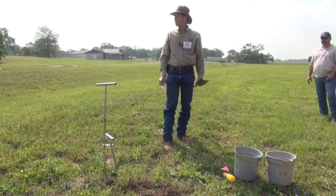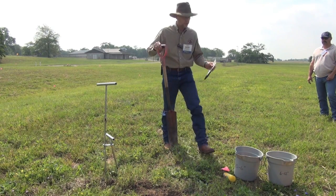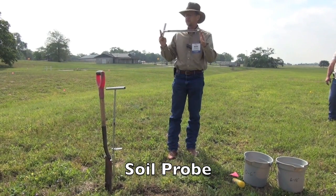That, folks, is what goes in that first bucket — there's our zero to six. That's the first of your 12 cores. Easy to take, fairly simple. Again, when you've got good moisture conditions, it's not a problem at all. The alternative, and my preference, is this device.